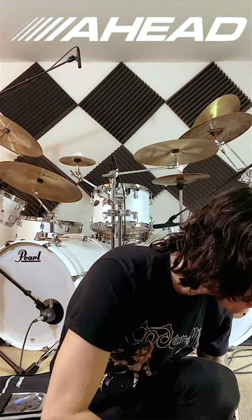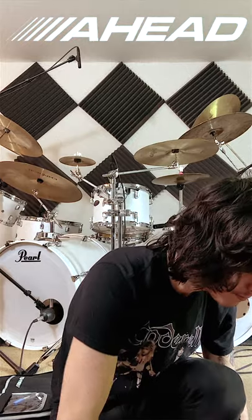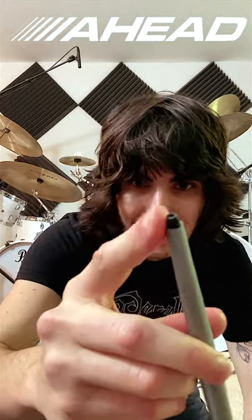As you heat it up with the hair dryer, you can see it starts to expand. There's still a little bit of gap at first, but there we go — you just want the cover to be flush on the stick.